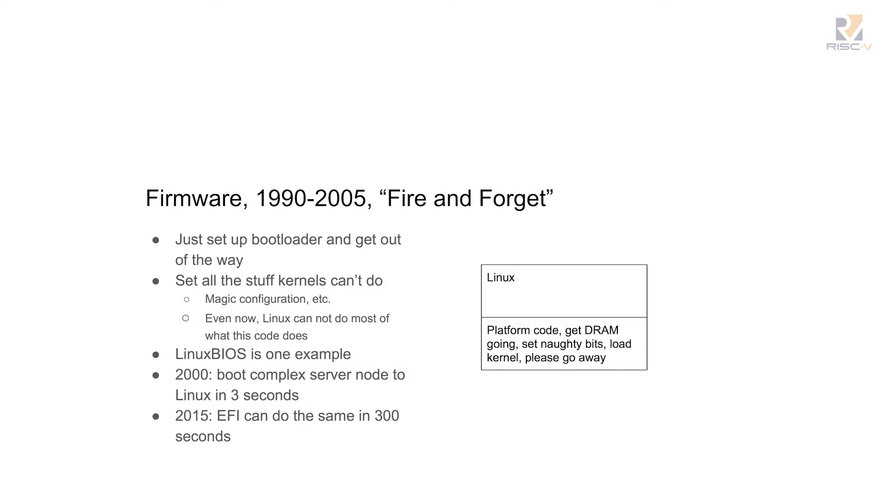This is great — you could boot a complex server node to Linux in like three seconds. That's what we did at Los Alamos where I did a lot of this work in the early days, and we built full HPC systems based on this model. We've progressed a lot, because in 2015 on those I have to run EFI and I can do the same thing in 300 seconds.